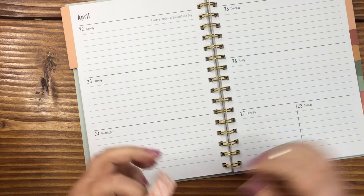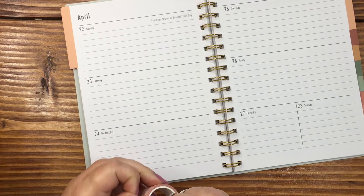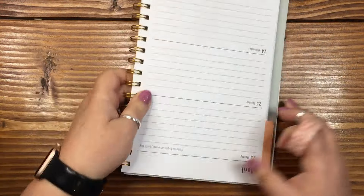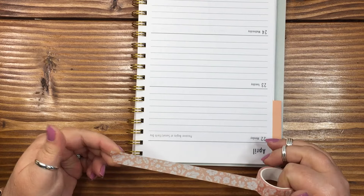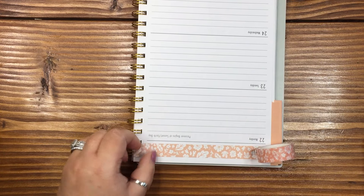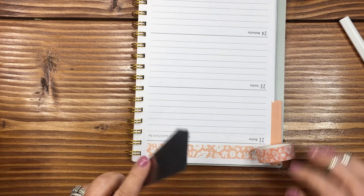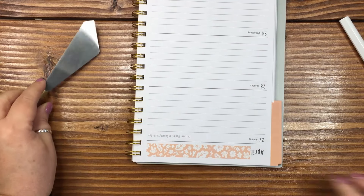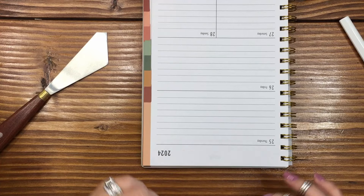Hi everybody, welcome! If this is your very first time here, welcome. Welcome back if this is not your first time here. Either way, my name is April, this is Plan with April, and today we are planning in my weekly Walmart planner for the week of April 22nd through April 28th. This is the planner I use for meal planning.